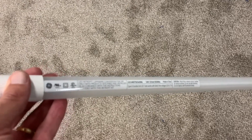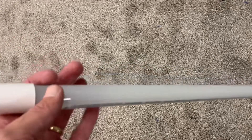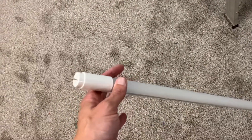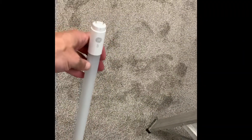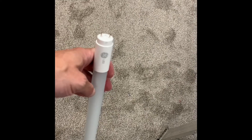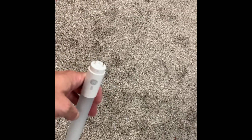A couple more things to point out: you've got the lead and neutral side. This bulb has a label on the back, so when I put it in I always rotate it so it's facing up — it doesn't make any shadows. This lamp doesn't seem as fragile as a regular fluorescent tube; it might be made of plastic instead of glass, so it may be more durable. I'm also never going to insert these with the power on, because they've got microchips in them. I'm always going to turn the power off, put the bulbs in, and then turn the power on.